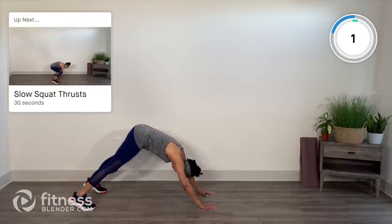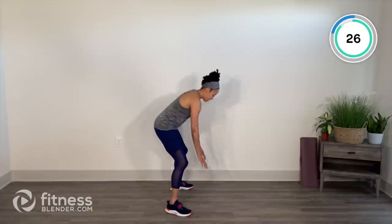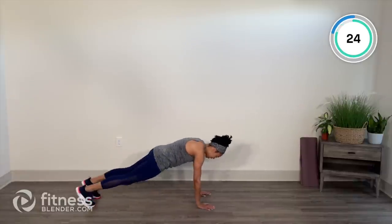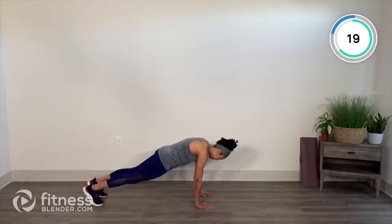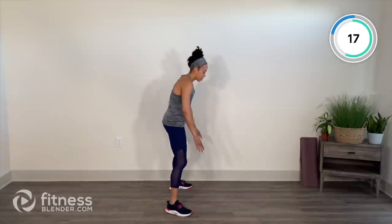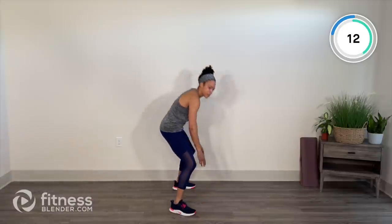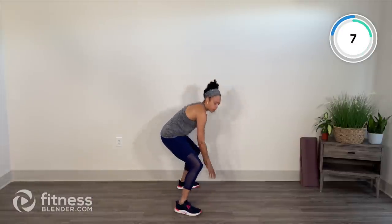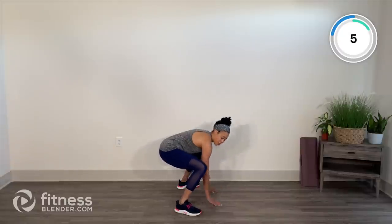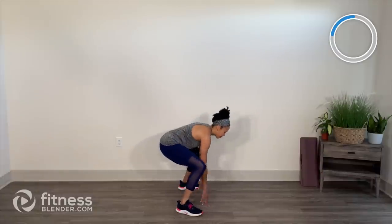Our slow squat thrust. Starting from plank, hop those feet in, stand up, hands on your shoulders, hop back to plank. In, up — controlled. Try to keep a soft landing, meaning we're engaging the core. Option to take that hop out if we're not quite ready for it, but we're going to get rolling, so I encourage you to do a couple.